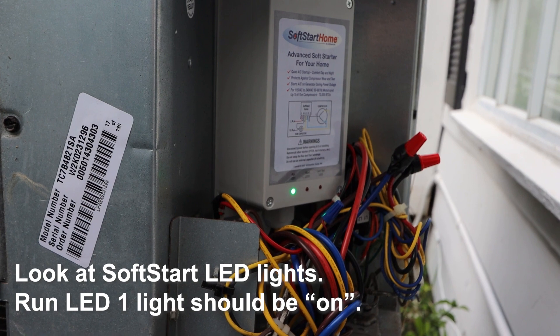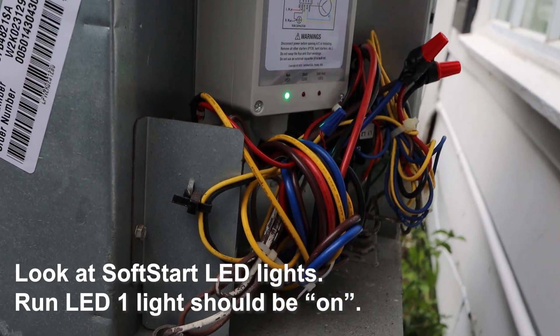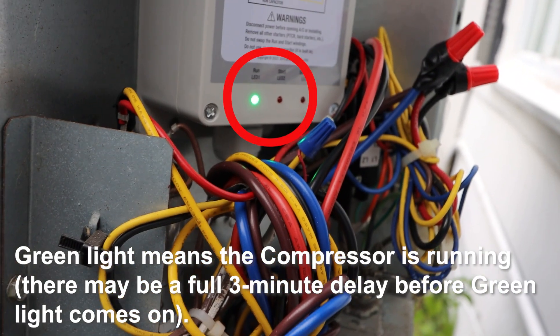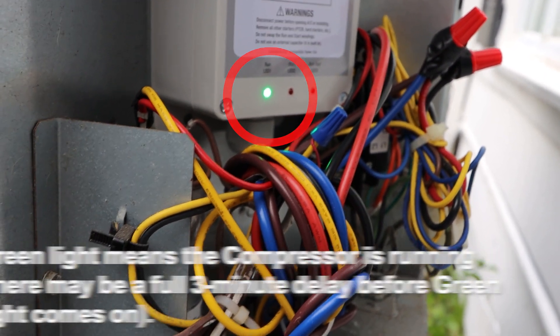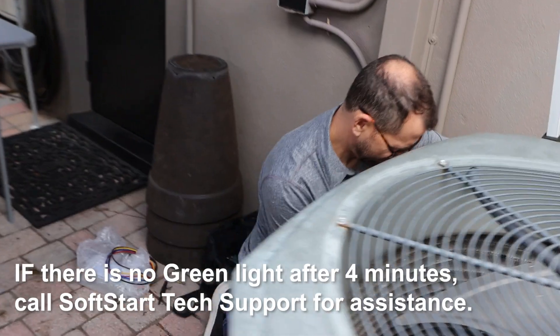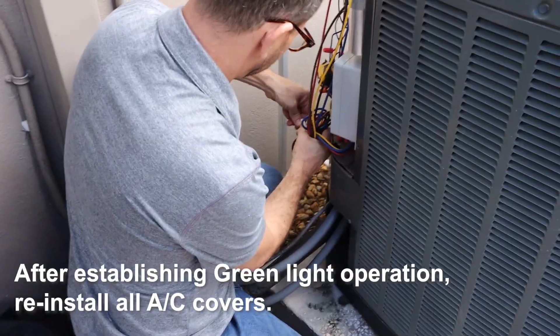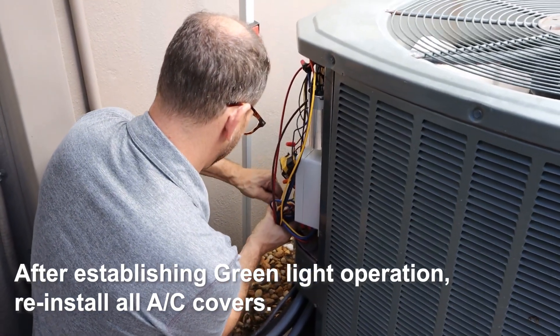Look at the soft start LED lights. The Run LED — one light — should be on. A green light means the compressor is running. There may be a full three-minute delay before the green light comes on. If there is no green light after four minutes, call soft start tech support for assistance. After establishing green light operation, reinstall all AC covers.